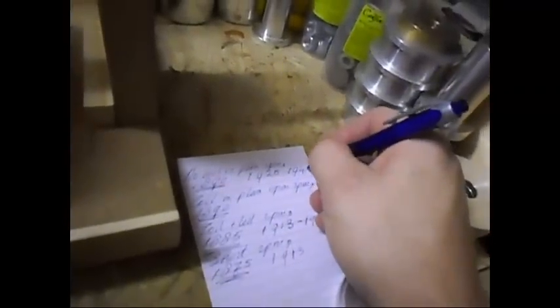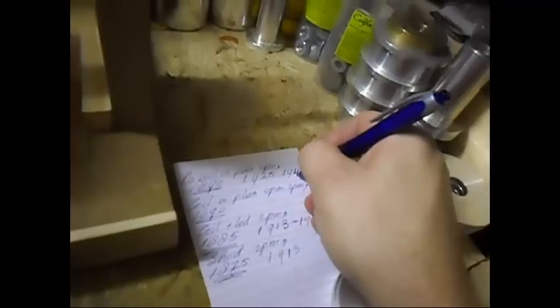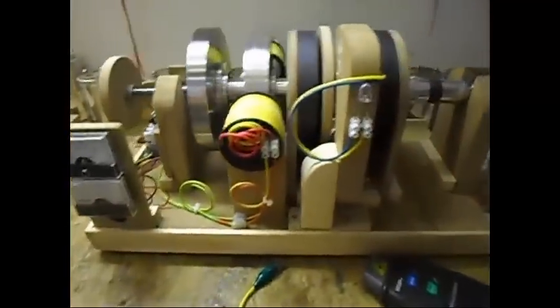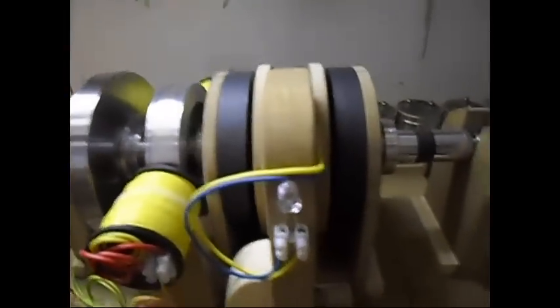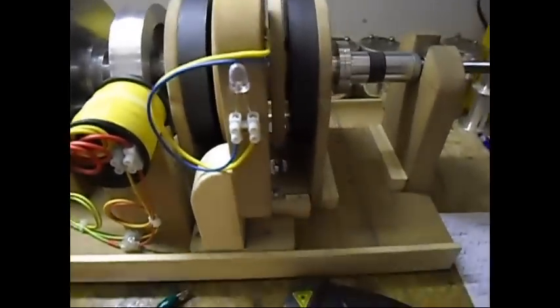RPM is 1941. It is very important when you do a test that you really let your setup or your motor get to the absolute maximum speed it has. Otherwise you will not get reliable results.